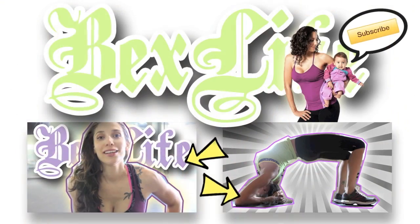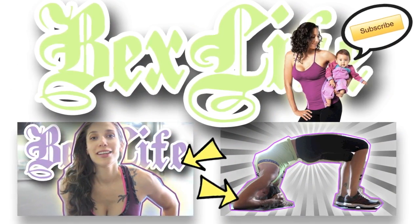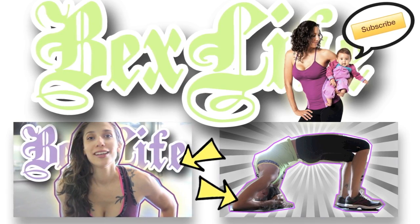Show me some love by heading on over to BecksLife.com or clicking on the thumbnails below to watch one of my latest videos. And always remember to like, favorite, comment, and subscribe.